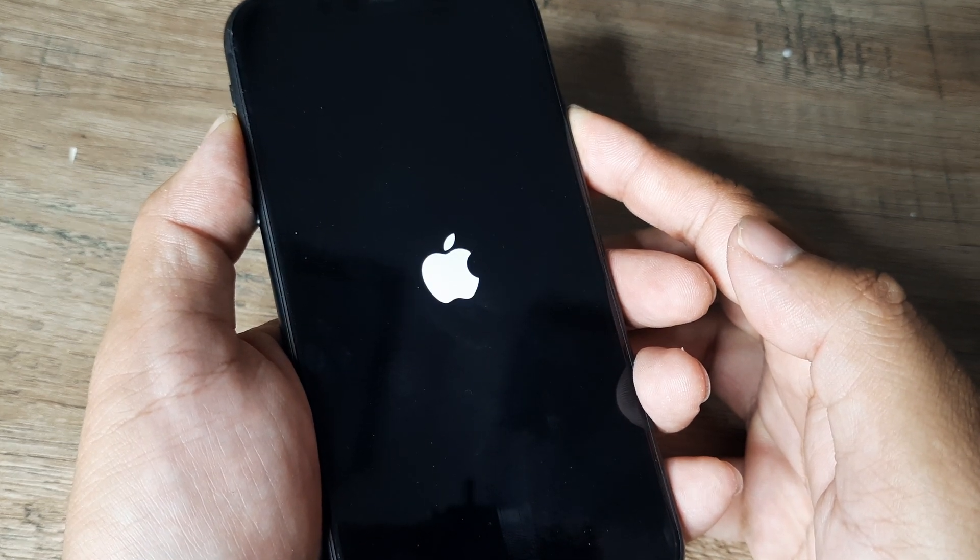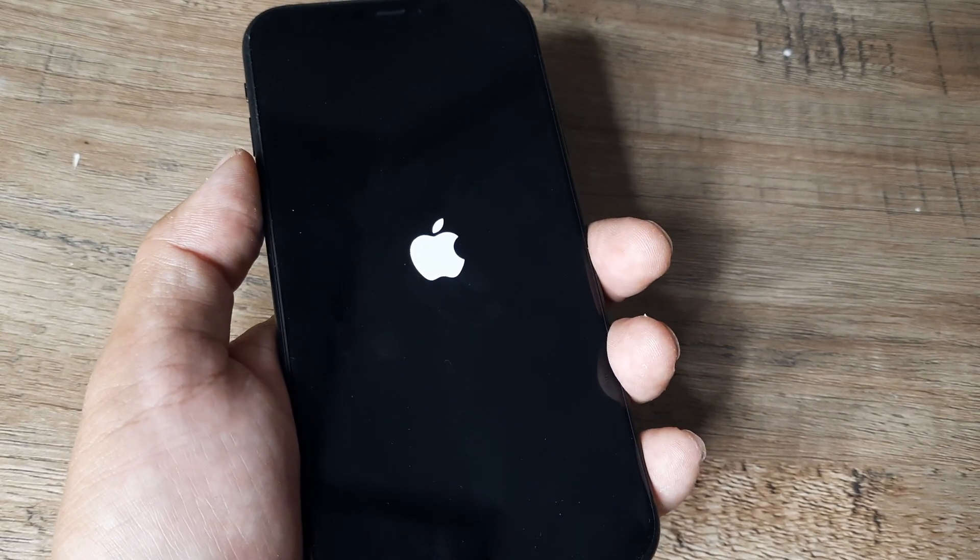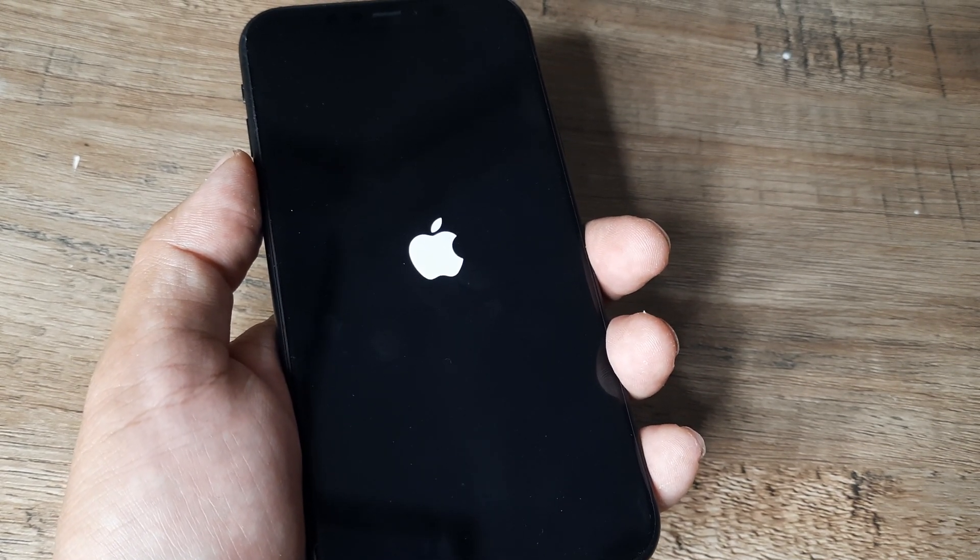Hold on until the phone turns off and you see the Apple logo. Once you see the Apple logo, you can release your finger. In maybe 20 to 30 seconds, you will see the Apple logo again and the phone will restart.